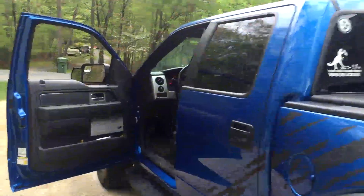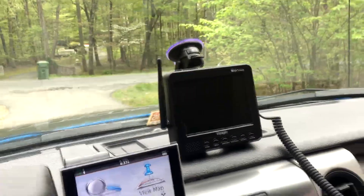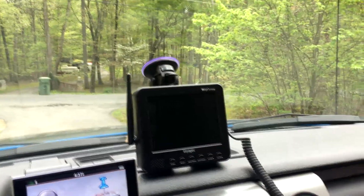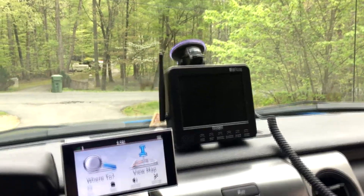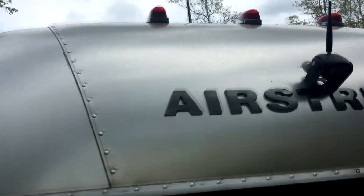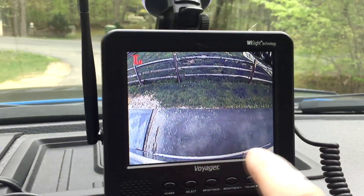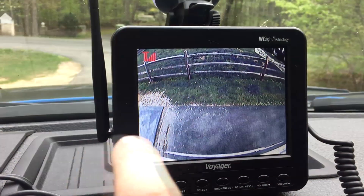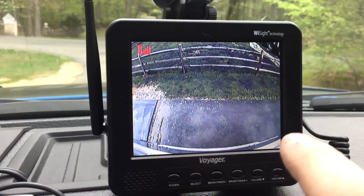They checked with Airstream and nobody really had good ideas, so they decided on this Voyager — I'll put the model number below. They connected and powered the wireless camera in the back onto the lights. And there is the backup picture behind the camper. If you look closely, you can see the very back bumper of the camper — it's kind of a fisheye lens.